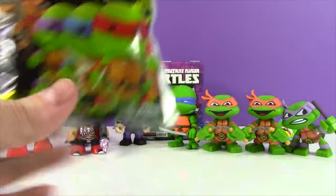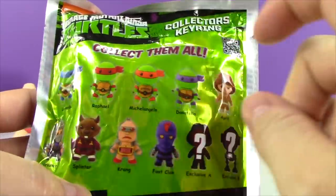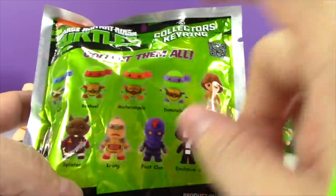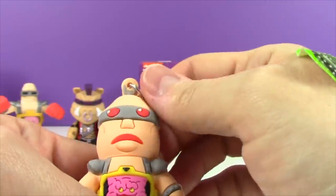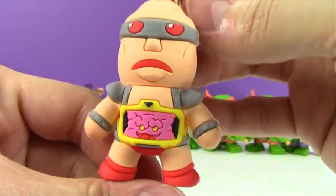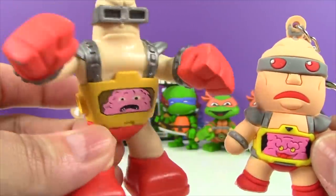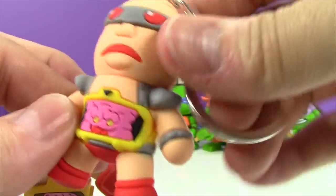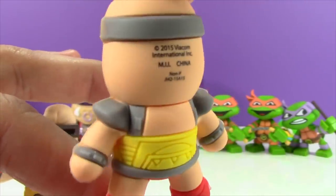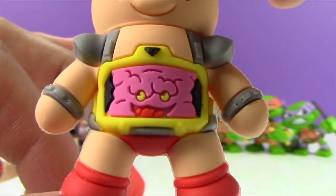Let's open up our second figural key ring. I'm still hoping - we got Leo, which is so awesome. I'm going to hope for either Raphael or Michelangelo. That would be great, so we get one more turtle. Let's see what we get. And inside... we got Krang! Look how funny he is. Now here's the Krang Mystery Mini and the figural key ring. That is pretty funny - not super cute, but super funny. And check out the back. Look at the little Krang inside there. The big little brain!